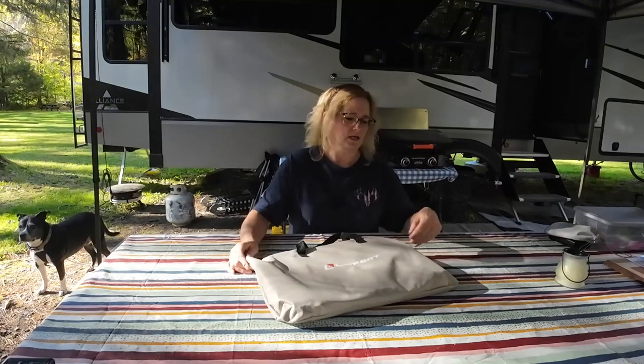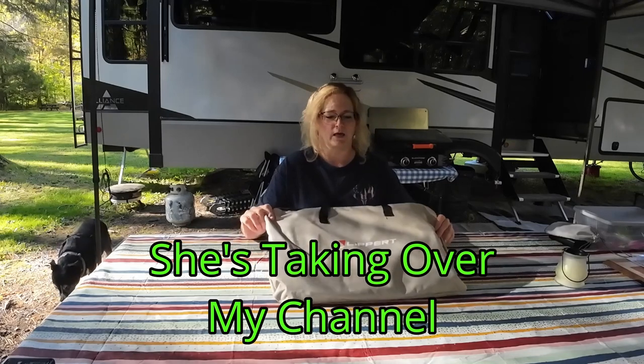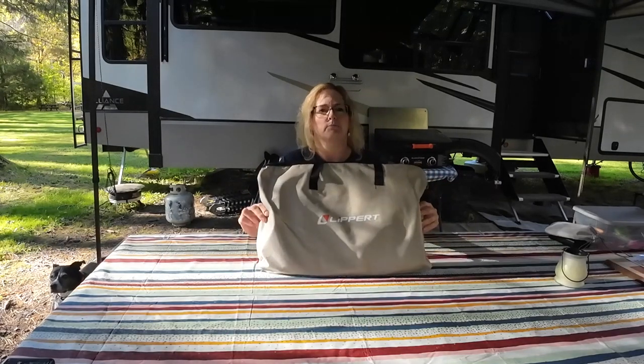Hey everyone, welcome to Checking It Out with Becky. Today we are going to do a product review on the Lippert Pet Playpen.